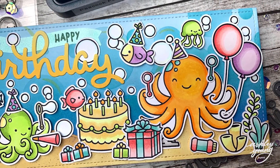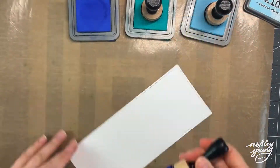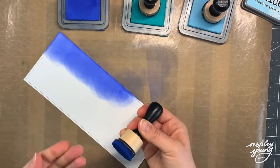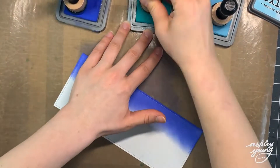If you don't know what Lawn Fawnatics is, it's basically a challenge that runs every few weeks with a different theme or idea that kind of gives you inspiration into a different card to make. This current challenge is called Create a Scene, and the idea is just to create a scene using Lawn Fawn supplies.